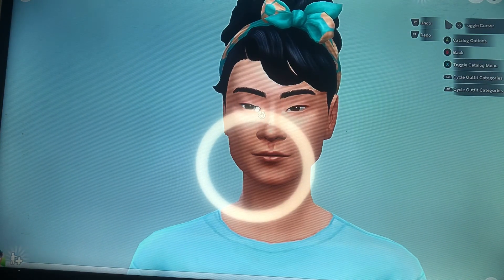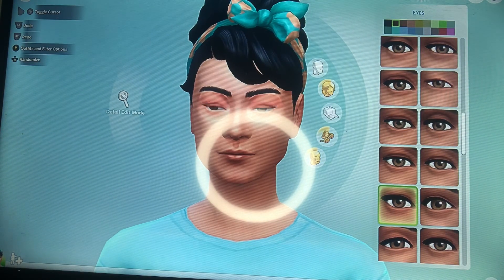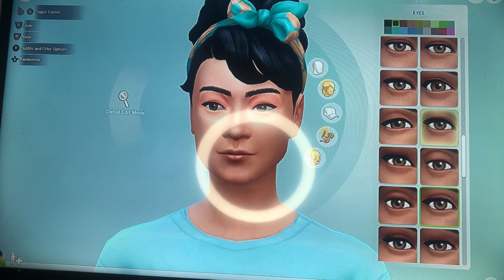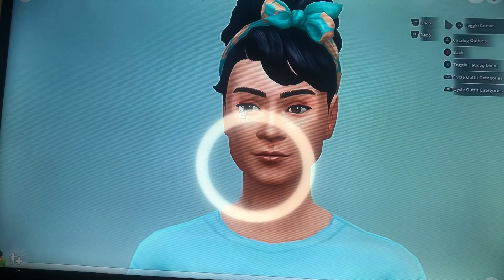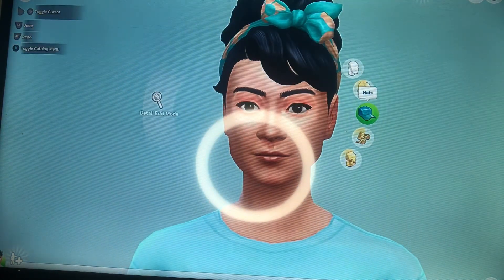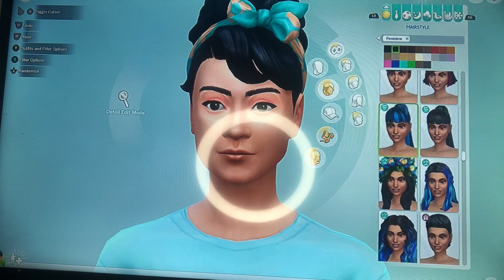After that I'm going to work on her eyes and turn them a darker brown color, because her eyes are not this light. Right here you guys see me tweaking her eyes — her eyes are kind of narrow but they're big in a way — and I end up making it perfect.